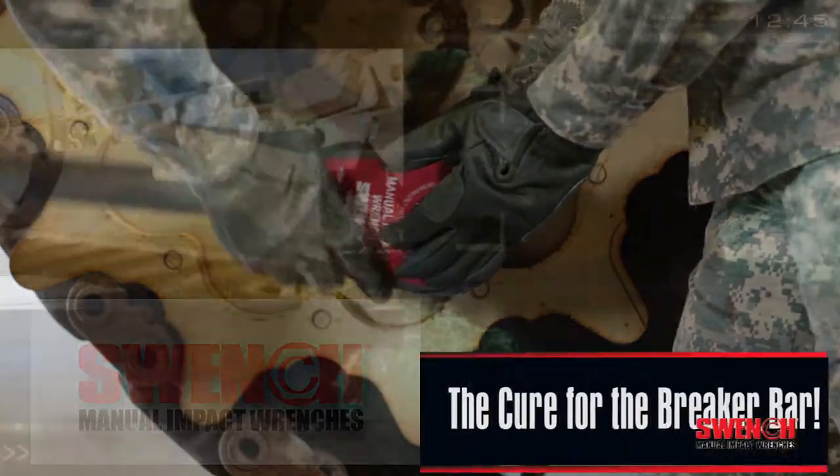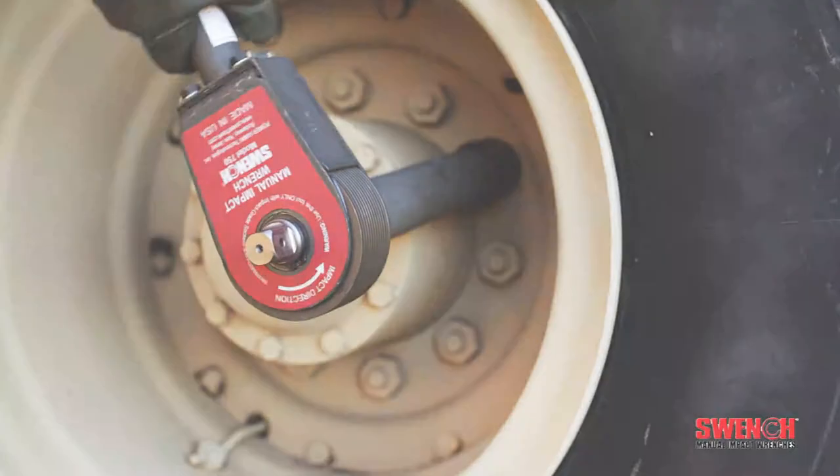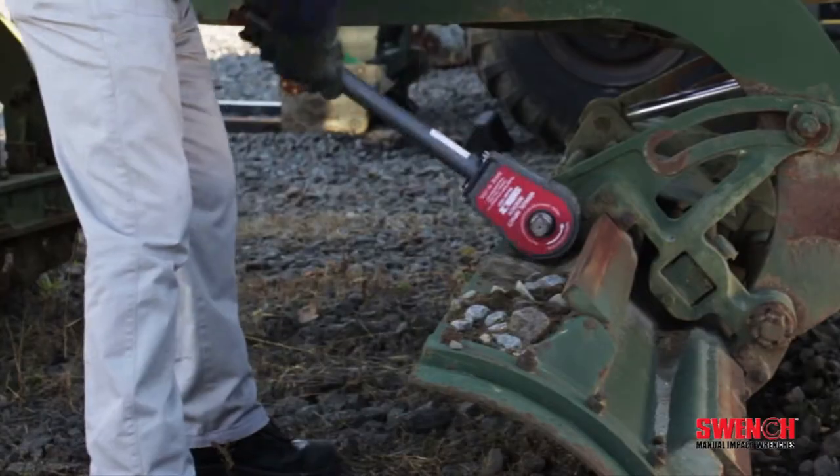Swinch manual impact wrenches — the cure for the breaker bar. Power, speed, portability, and safe operation. When you need it, where you need it.